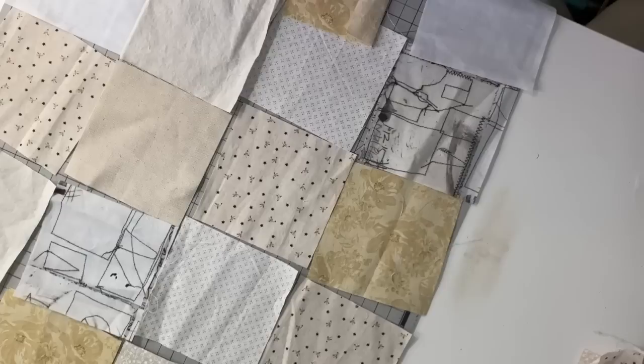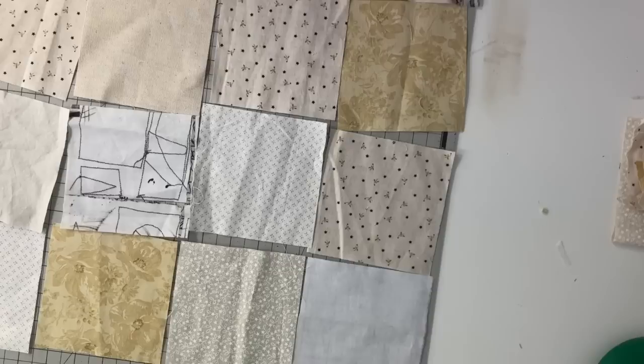I hope you enjoy this. Let's get started. Starting with the background, I cut 20 four-and-a-half inch squares and I used neutral colors — just scraps in different shades of beiges and whites.